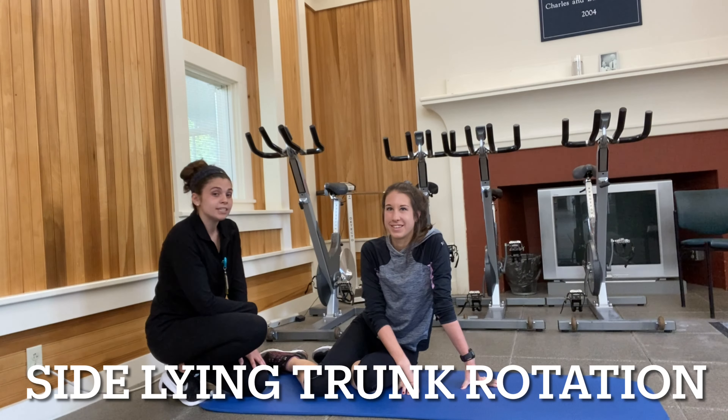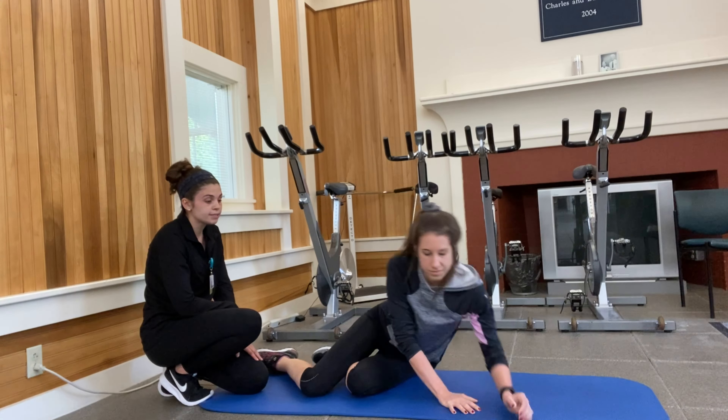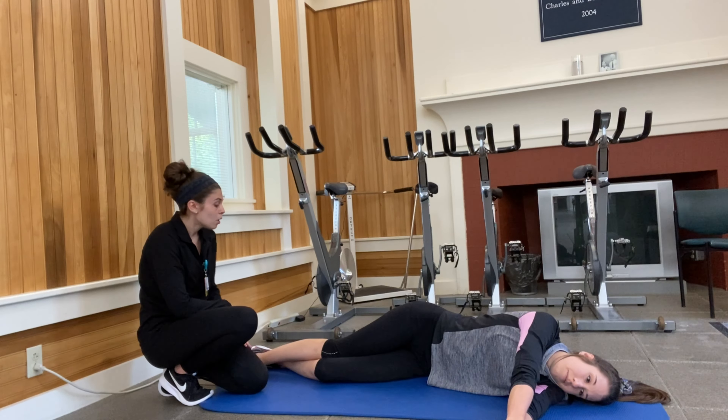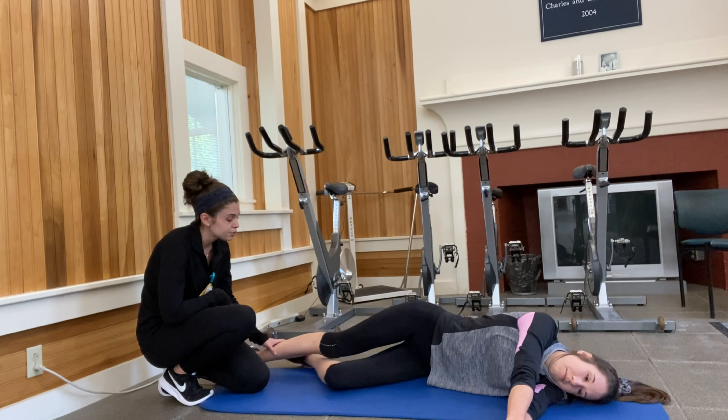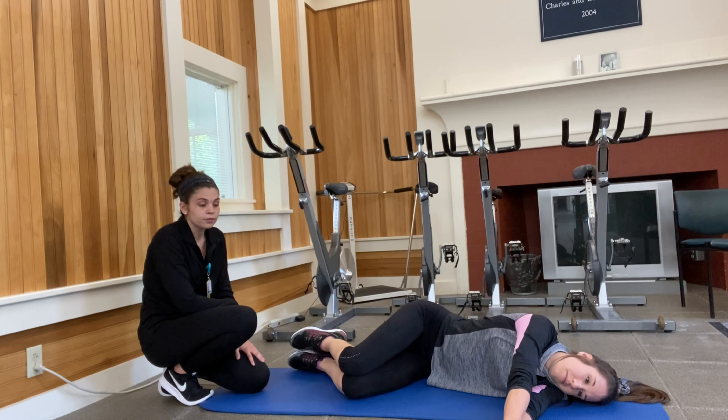The next stretch is a sideline with rotation. We'll start off with Ana laying on her left side with arms out to her side, stacking on top of one another. We are going to have you bend your knees to about 90 degrees and you want to make sure they stay stacked throughout the stretch.